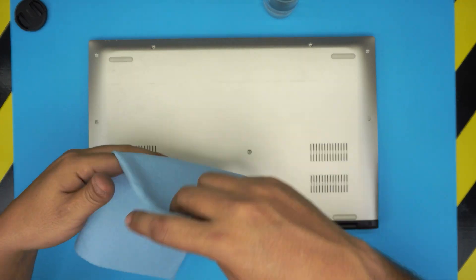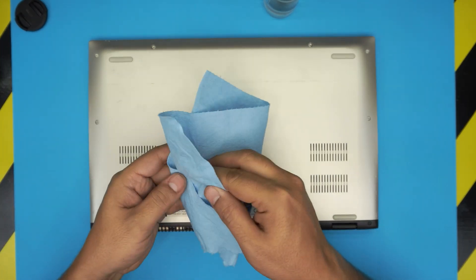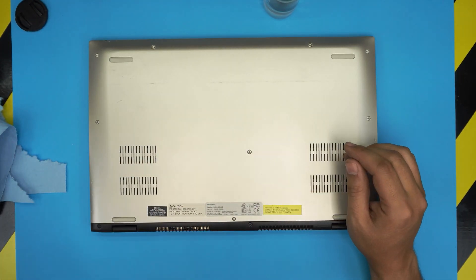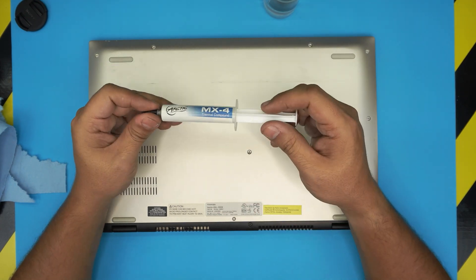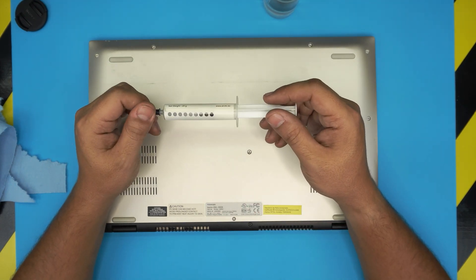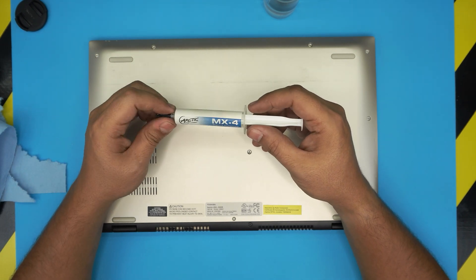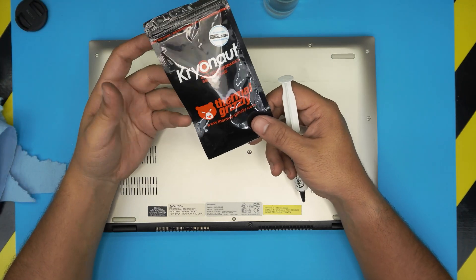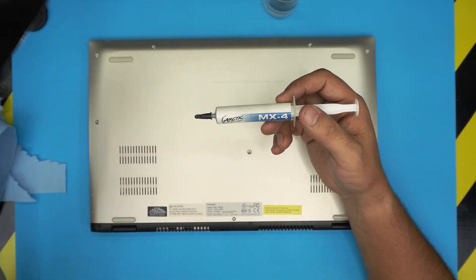Use one or two sheets of this. We're going to be using thermal paste — for this model and these CPUs I recommend Arctic MX-4 or Arctic MX-5. Don't go any higher than that, as it would be overkill for this type of CPU. But if you want, you can go with Thermal Grizzly Kryonaut — these are one of the best brands available.